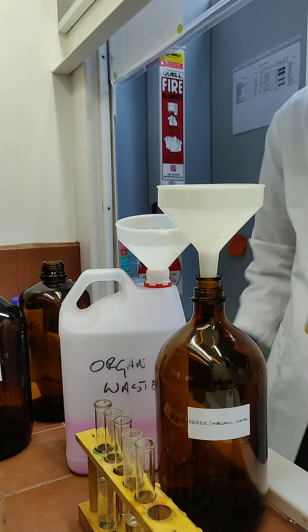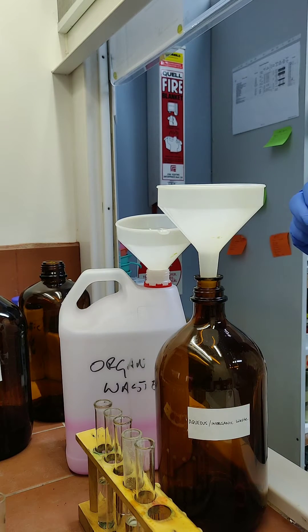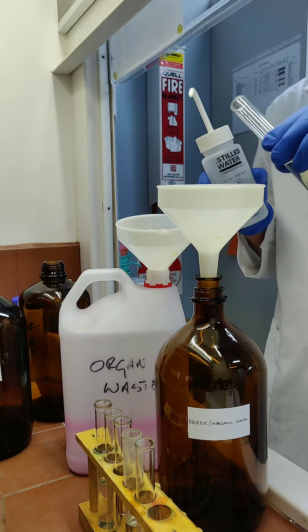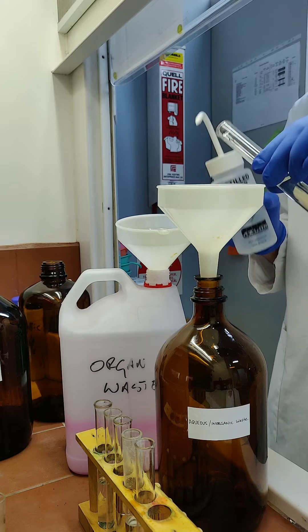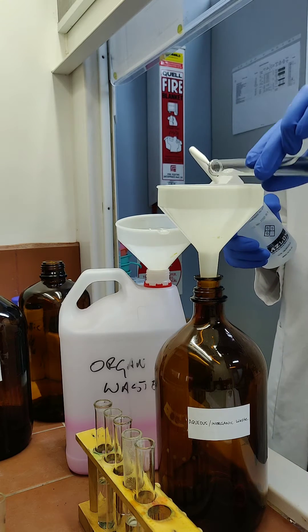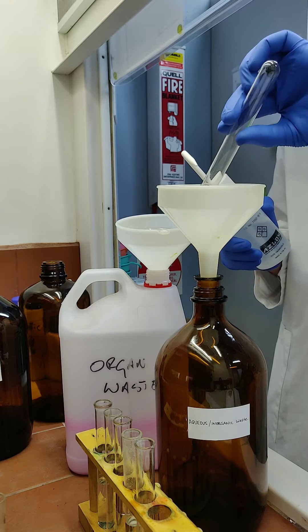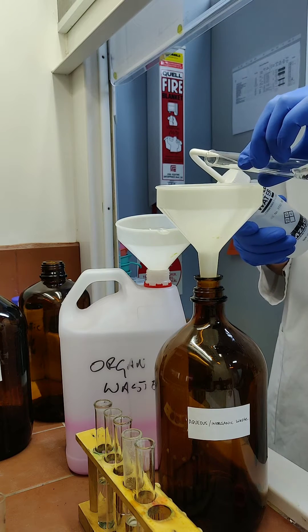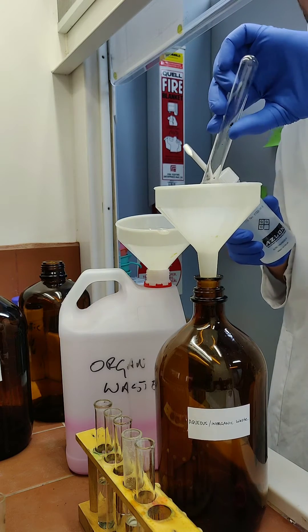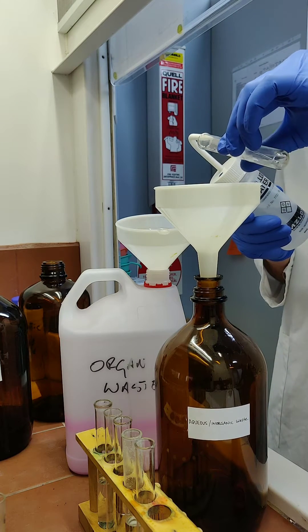Let's discard the iodine crystals in water. Ensure that there's a funnel in the top of the jar, discard the contents, and ensure you rinse out the tube. Make sure that all the waste goes into the discard jar.